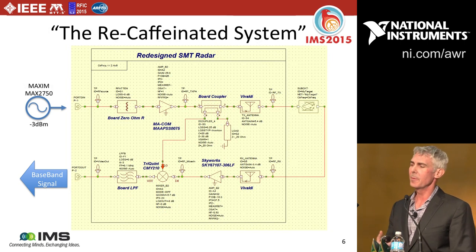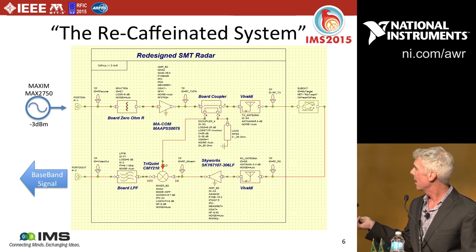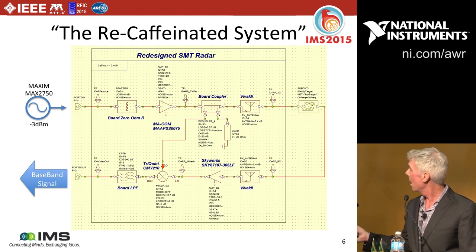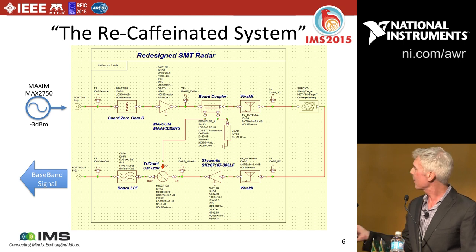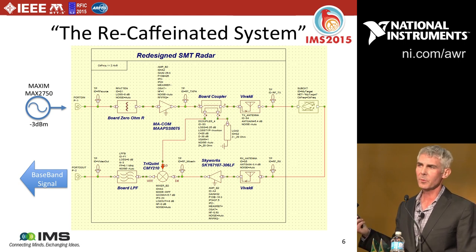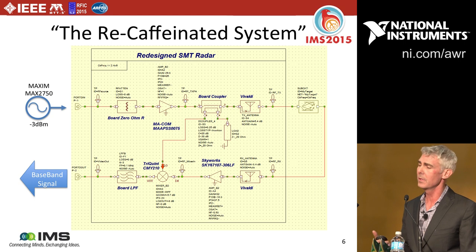I took the same system and instead of Mini-Circuits parts, found equivalent parts available from Mouser or DigiKey — typically in the one or two dollar range. The power amp, LNA, and mixer are surface mount parts right out of the catalog. Other components like the attenuator and low-pass filter I implemented with surface mount components, and the coupler was a 20 dB broadband coupler implemented with microstrip on the board.